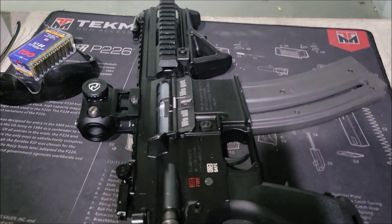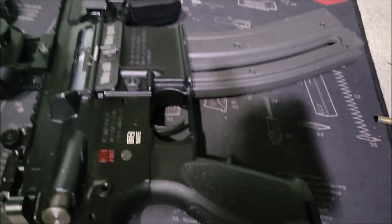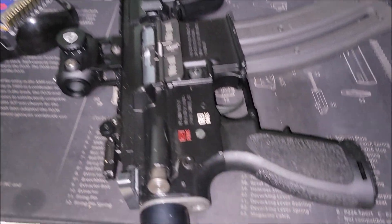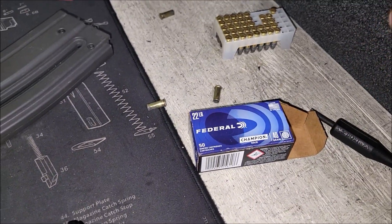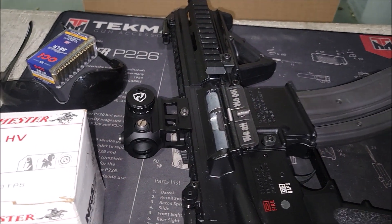All right, so we got it zeroed — pretty good. I forgot how hard the trigger is on this one. The Smith & Wesson has a way softer trigger than this one. But I'm gonna do a full mag. I want to test these out, so I'm gonna switch to these, but we're gonna check the zero with this first again and then go put the suppressor on.